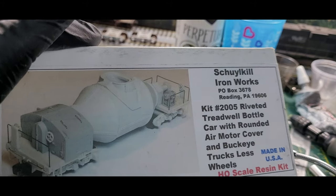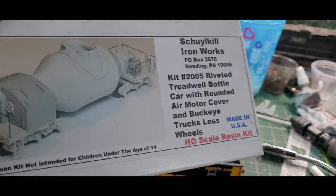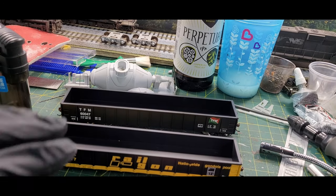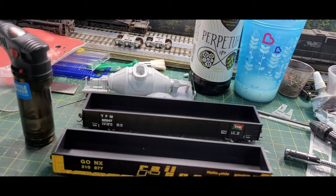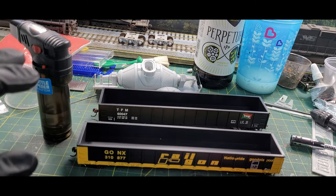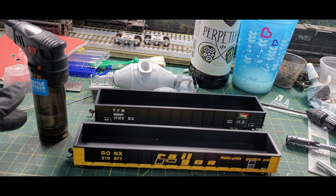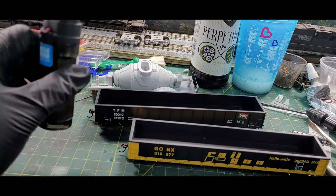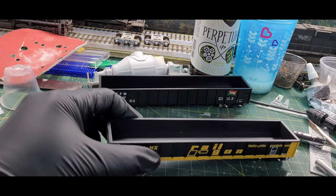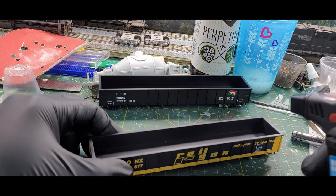I was working on a project — the Squeak Hill Iron Works — it's a pretty good kit with a lot of work to get done. You can see it back there. But now I'm going to show you how to get this pushed out.